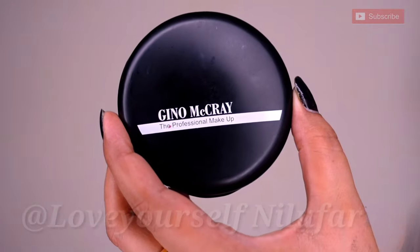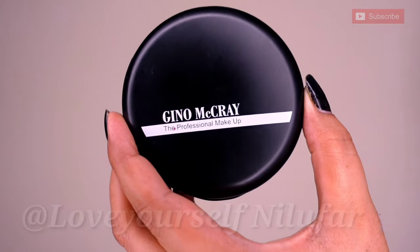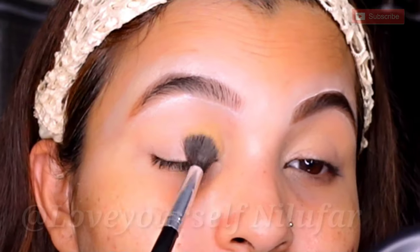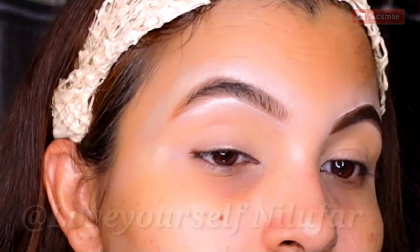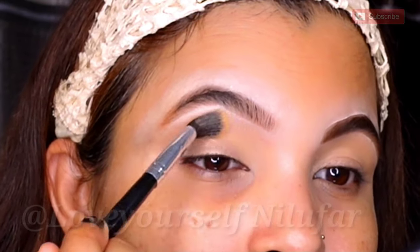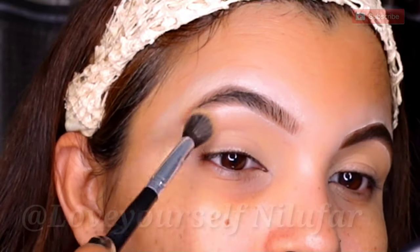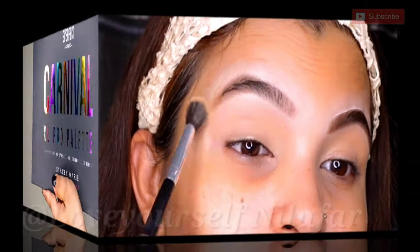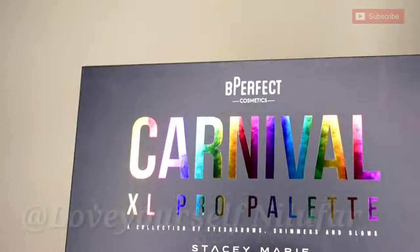Now I will start with the eye look — it is not very tough, it is very simple. First I will set a little powder here under the eye. You can take a compact powder. I am taking Genomecray compact powder and setting it after the concealer. After the eyeshadow, you will get a good blending if you set it with powder first.